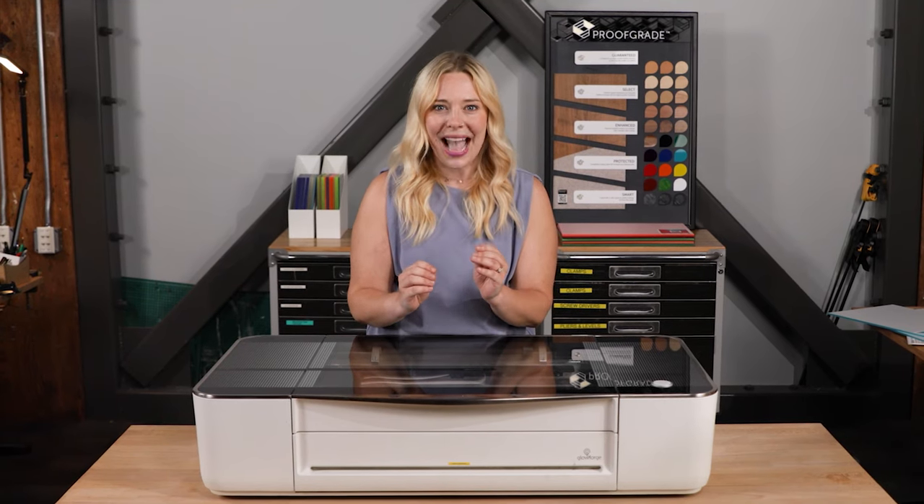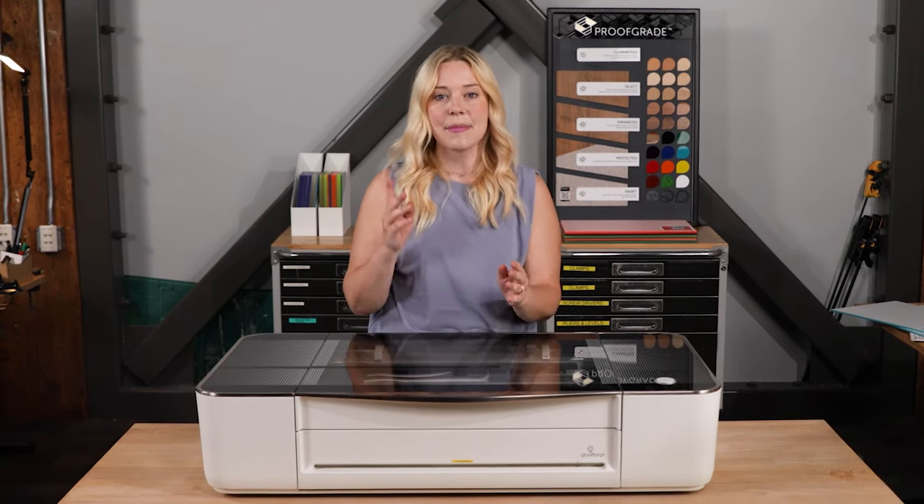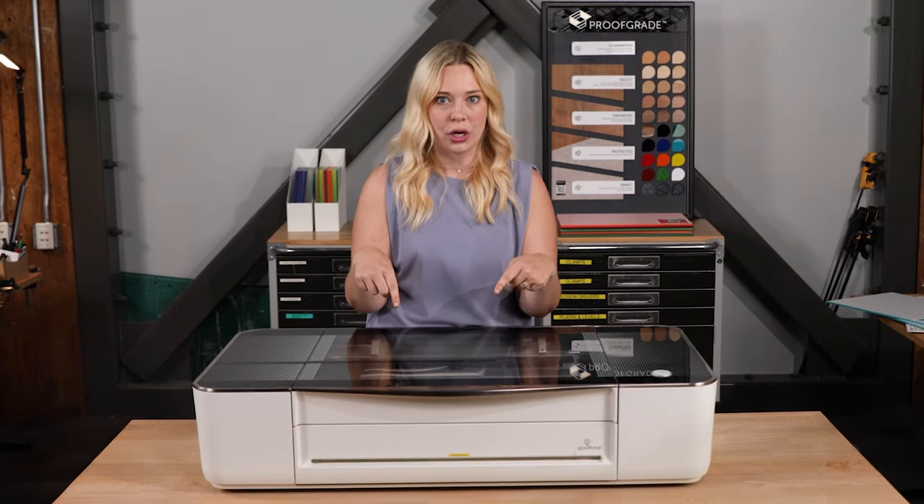When I first learned about Glowforge, I couldn't quite wrap my head around how exactly to get my idea from imagination to the Glowforge. If you're not a designer — even if you are — this might not be obvious, since we kept the Glowforge pretty simple on the outside.